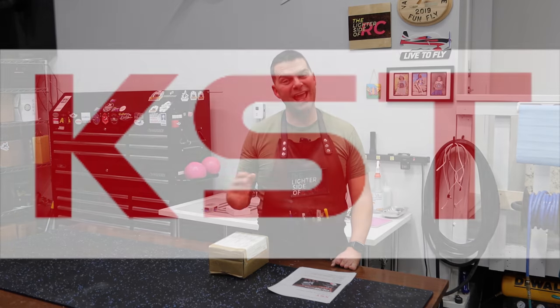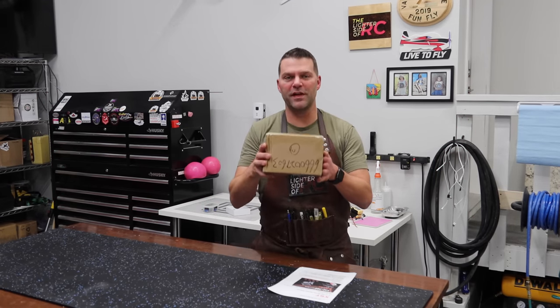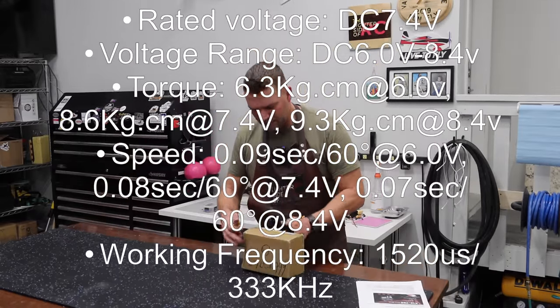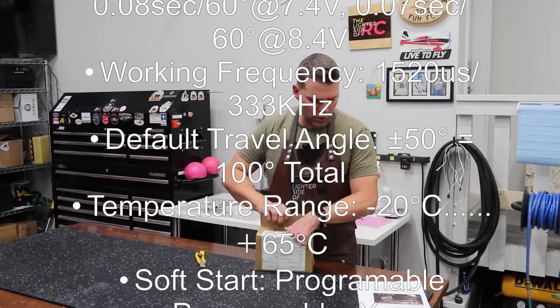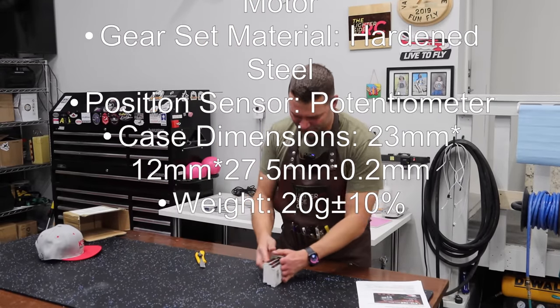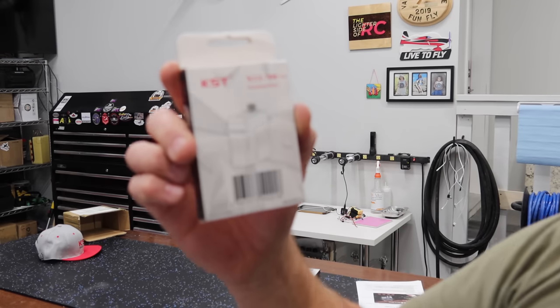Today's video has been sponsored by KST Servos. They've got a new servo coming out and they sent me a box with three servos to show you guys. I don't have tons of experience with KST servos, but the last aircraft I used them on was the Mibo Glider and I was really happy with them. Here are the brand new X12708 Brushless Servos — these had not been released to the market yet at time of filming.